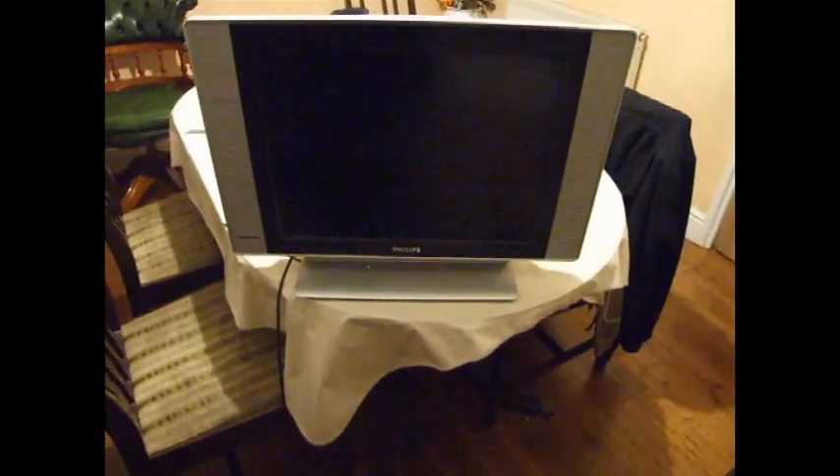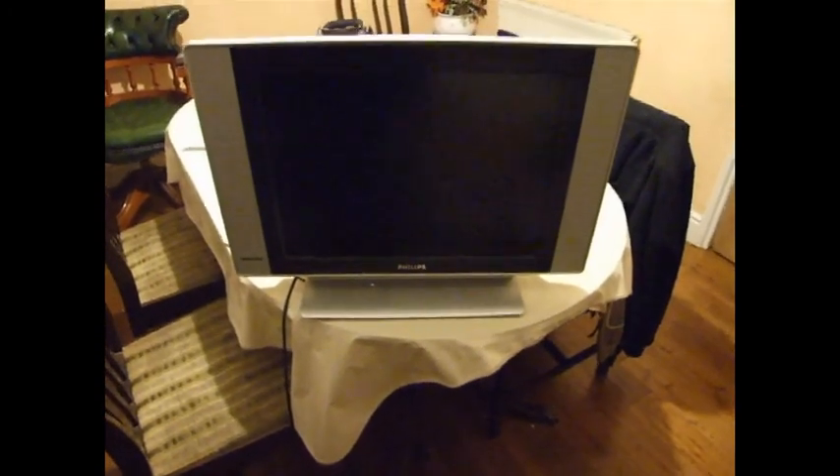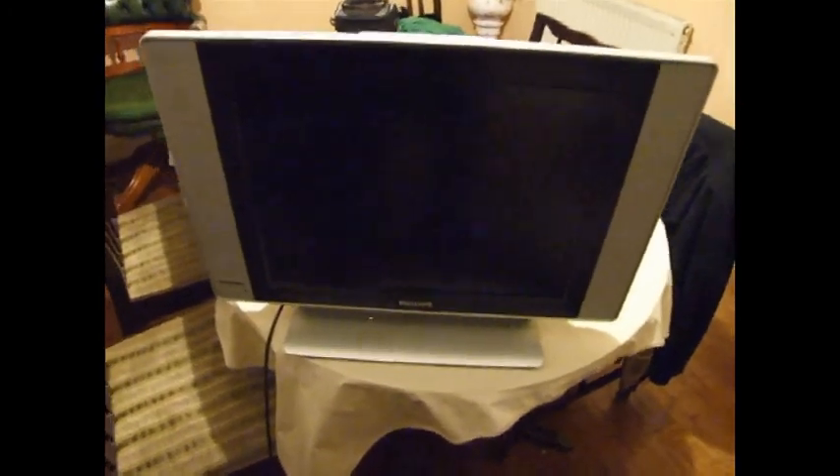Hello viewers. Here I have a TV that's been brought in for a diagnosis and repair. It's a Philips flat screen. I'm not really sure what the fault is, except they said that the light flashes when they put it in. So we're just going to plug it in.